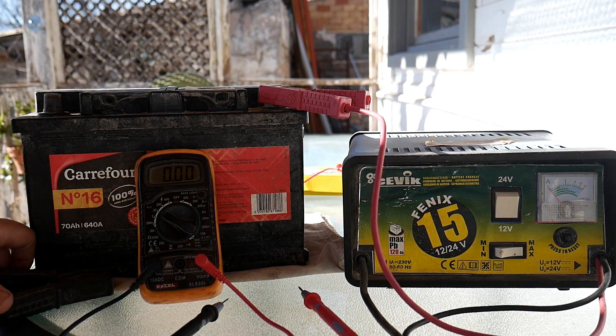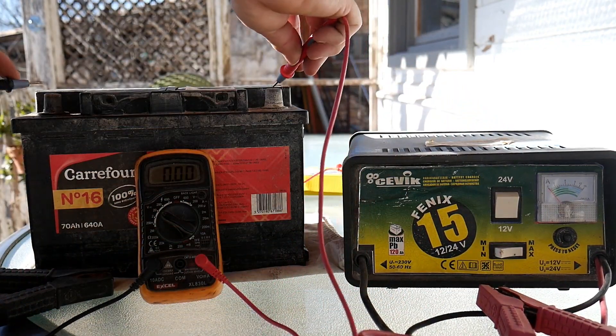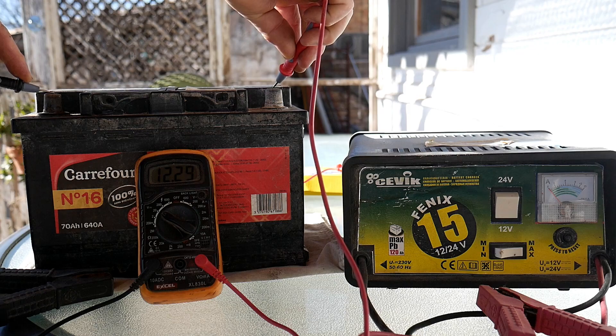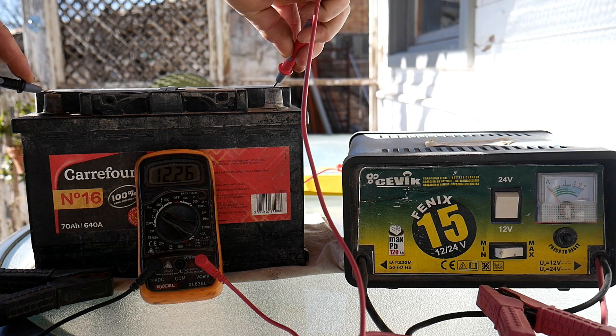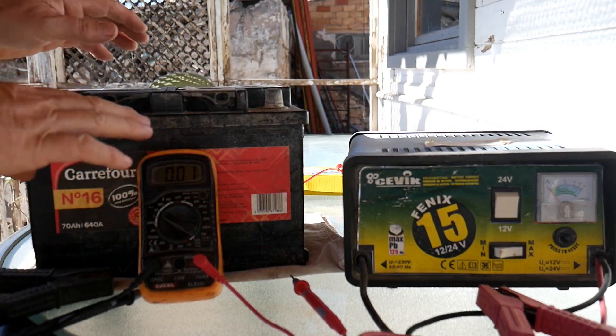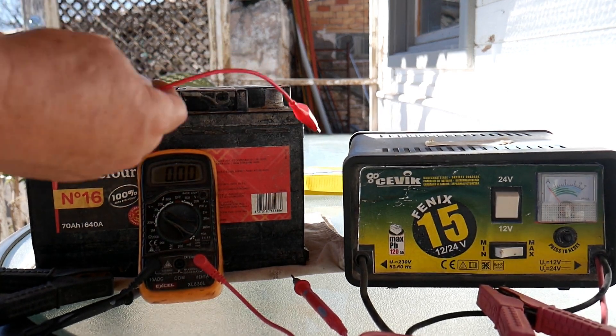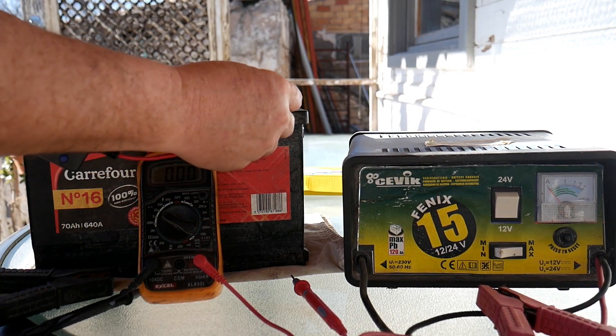Some time has passed. Let's check the status of the battery — we disconnect, test it, and we have 12.26 volts. We know the battery has a problem and it will fall down pretty quickly. Now we can connect the desulfator tool directly on the battery, but the clips don't quite fit.